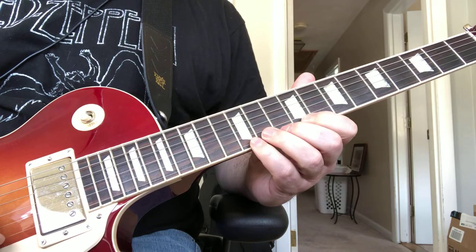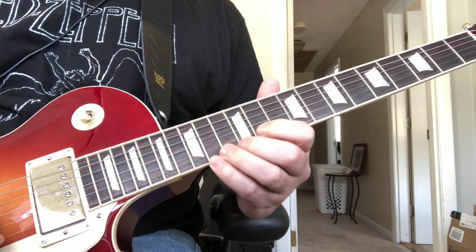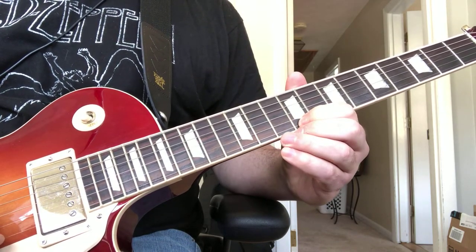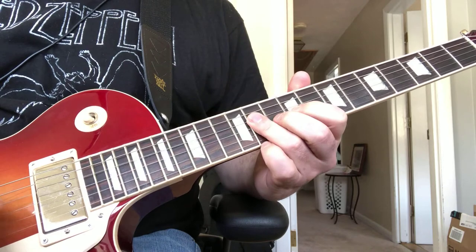Then you're going to slide up — it's kind of like a ghost slide, you don't really hit the note, but you just slide up to the 14th fret. Back to the 9th on the high E, and the 10th on the high E.